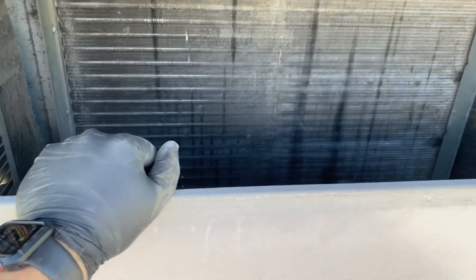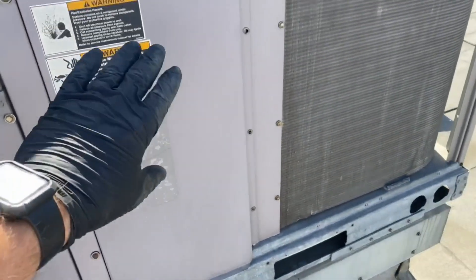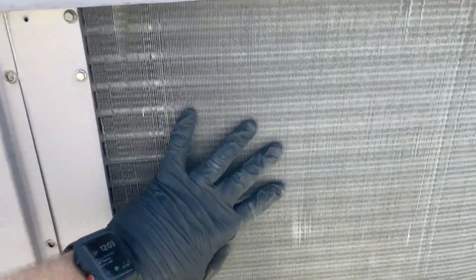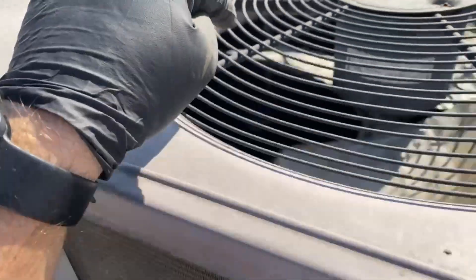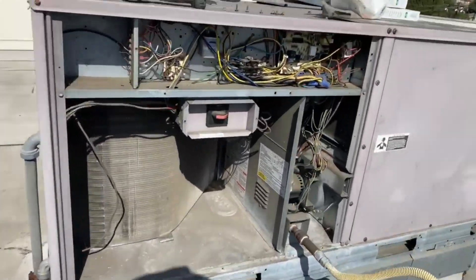We're going to check the blower, see how that's doing, make sure the belt's good, make sure the speed's good, and then we'll check all the electrical stuff too just to be safe. I have the panel on so it's not sucking air through here — I want it sucking air through the condenser coil. My probes are in there.